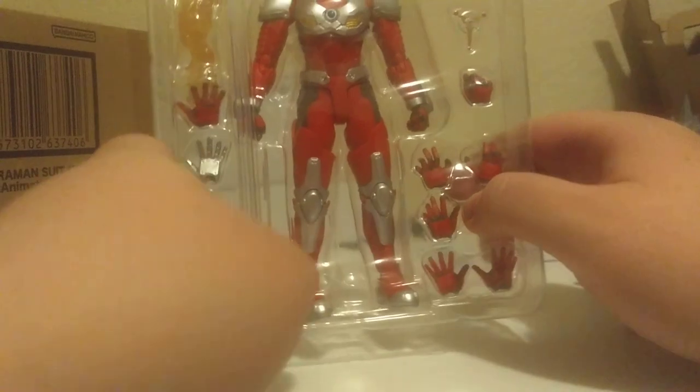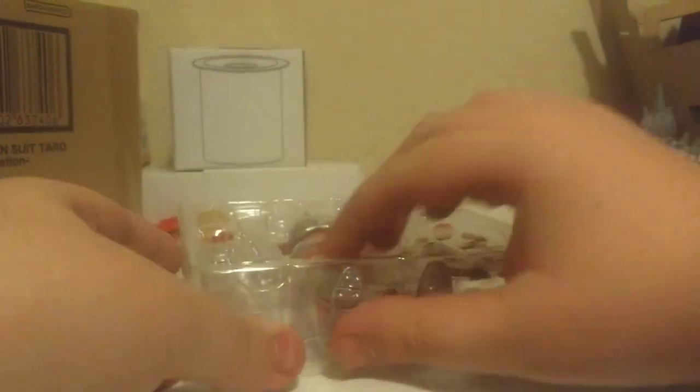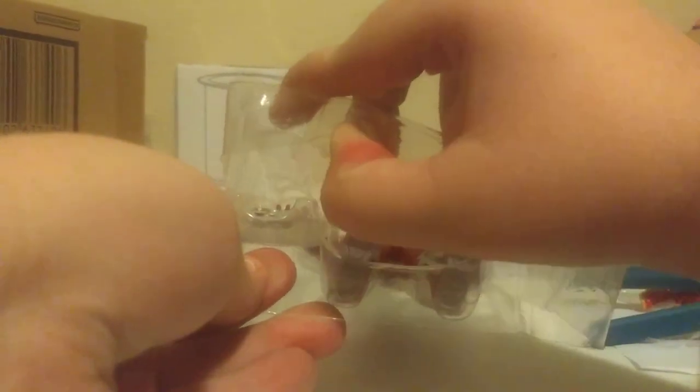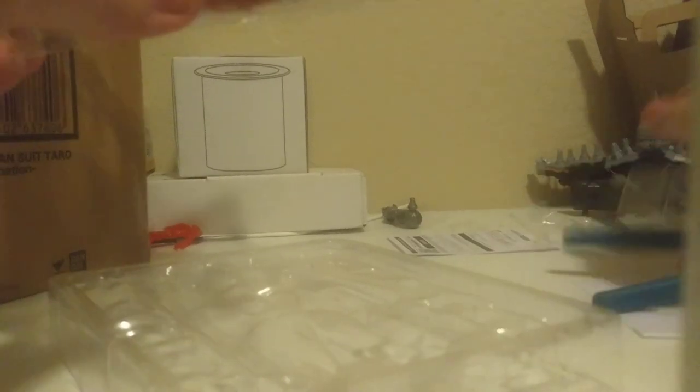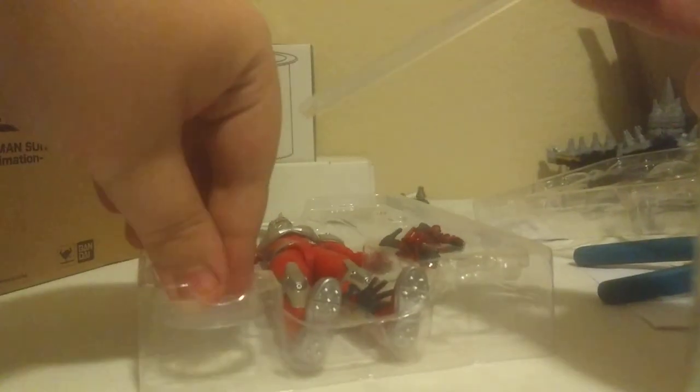Ultraman figures can be a bit scary to unbox because of the color timer. Everything's flying everywhere — color timer, oh no! This is like stand pieces for those disc things, I think.